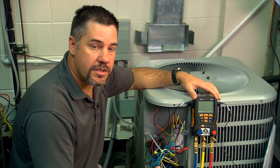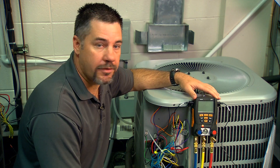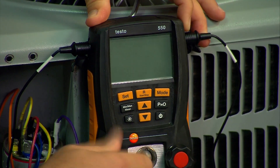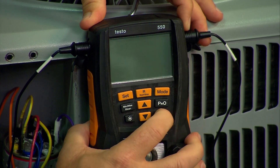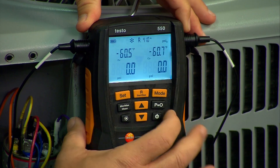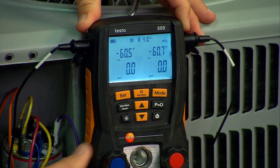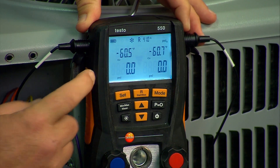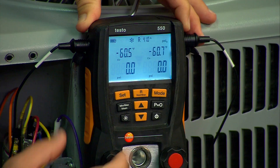When you get to the outdoor unit, before you turn the digital manifold on there's a few things you need to remember. One, ensure that the temperature probes are plugged in. Two, ensure that the valves are open so that when you turn the unit on there's no pressure in the block. Also hit P equals zero to zero out the pressure transducers. The next thing is to ensure that you're using the correct refrigerant. In this case we're using R410A, so we're already set.